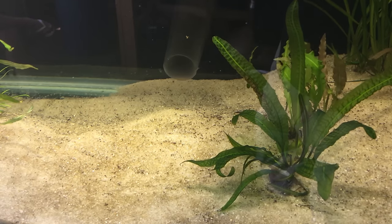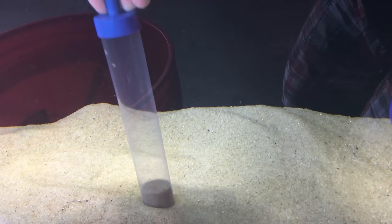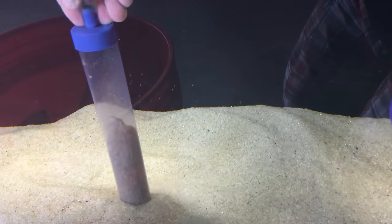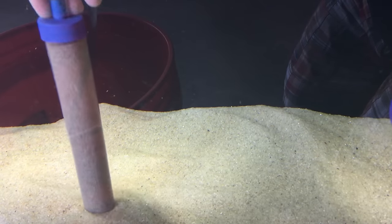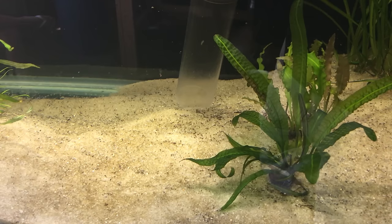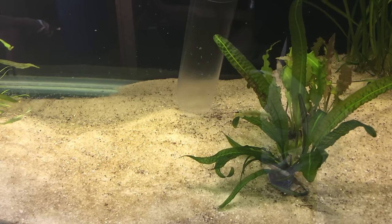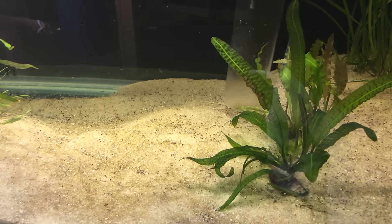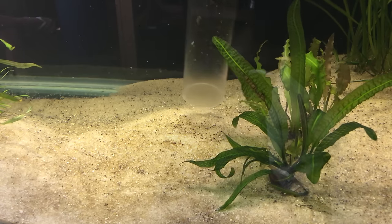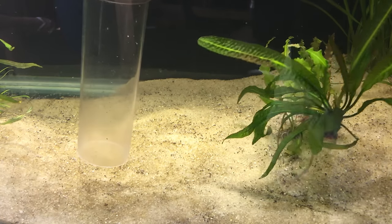Doing water changes and cleaning fish waste is very different from vacuuming a gravel tank. You can't just plunge your suction hose into the substrate because you'll end up sucking a bunch of that sand out. Instead, we need to be patient and lightly guide the suction hose over the surface. I like to lightly scrape the surface on the backstroke to agitate the top layer and free the waste to be sucked into the tube. This takes more time but it's a great way to remove the waste without removing half your substrate in the process.